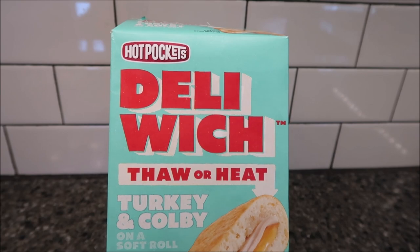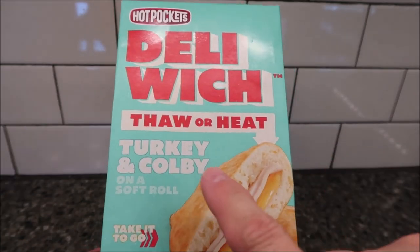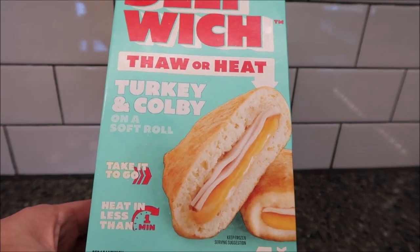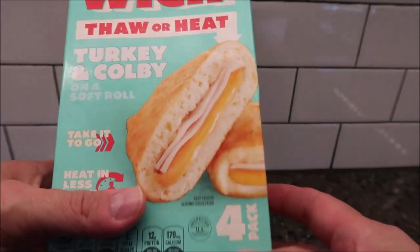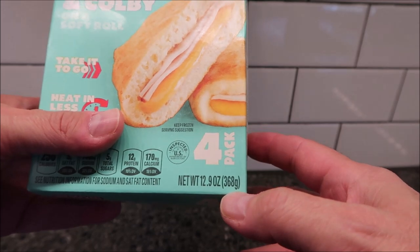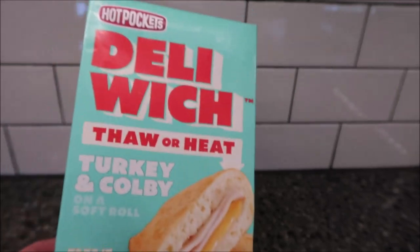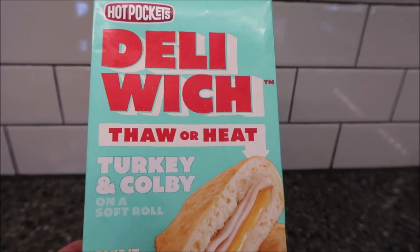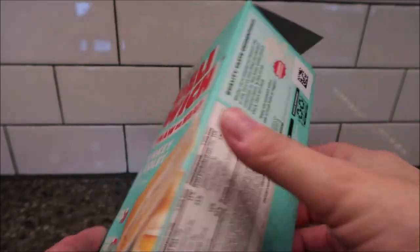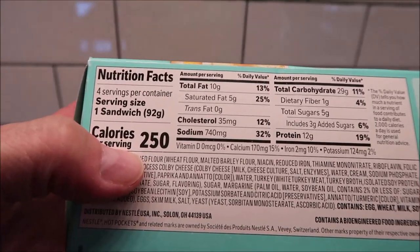Welcome to the lunchtime review. Today I'm going to try the new Hot Pockets Deli — this one is turkey and colby on a soft roll, thaw or heat, take it to go, heat in less than one minute. There are four sandwiches in the box and the whole box is 12.9 ounces or 368 grams. I bought this at Meijer for $6.99. I haven't really seen them anywhere else, though we did see them at Walmart but they only had two of the flavors. Each sandwich is 250 calories.